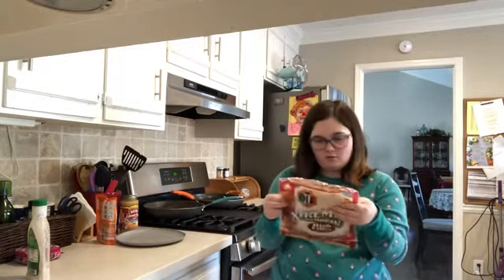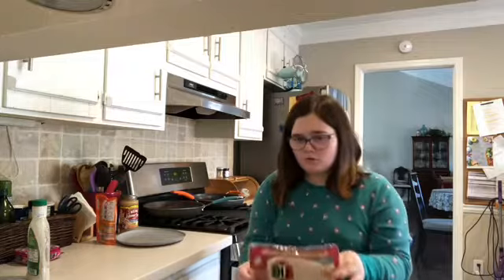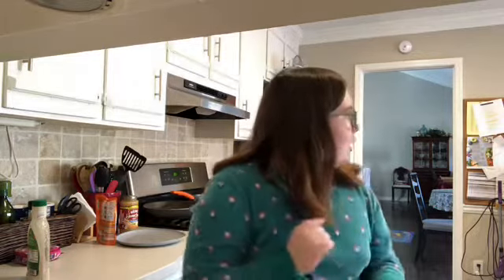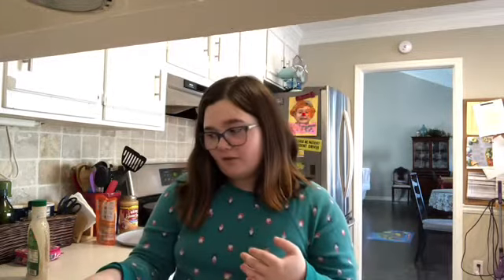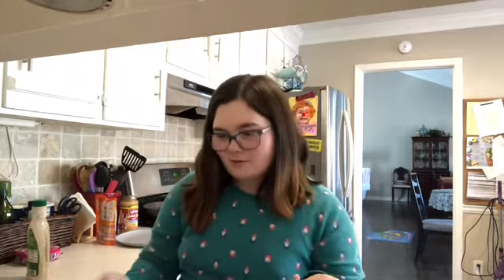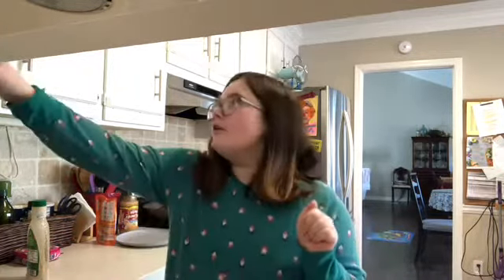My mom usually sends me an apple with lunch. In this case I'm going to make the wrap or have the salad — the salad already has protein, so she wouldn't send me the bacon wrap with the salad. This video is going a little long. It's coming up to about 10 minutes, so in another video I can show you how I make my bacon wrap.